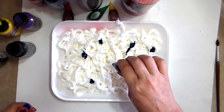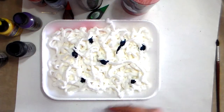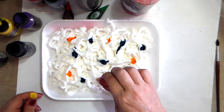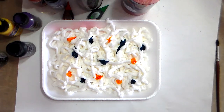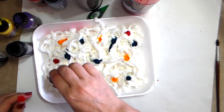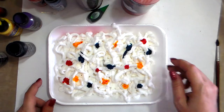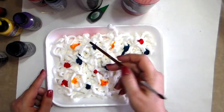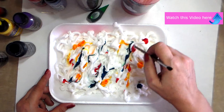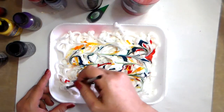Don't put too much color when you're starting because it can become a muddy color very quickly, so be careful with how much you're using. I'm going to use some yellow here, because if it goes into the blue it'll turn green — that's fine. A little bit of red too, we'll see. Now I'm going to start using the back of my paintbrush and doing things randomly — I'm not trying to make any kind of pattern.